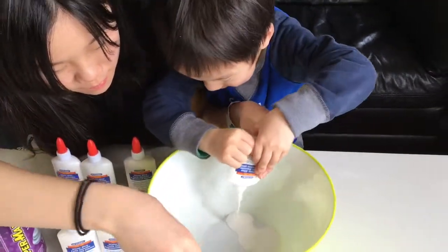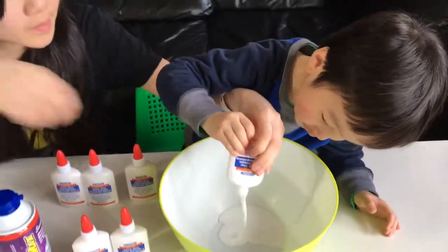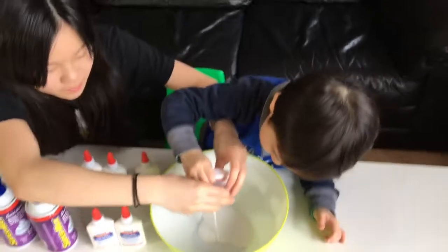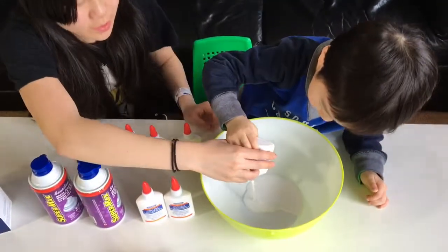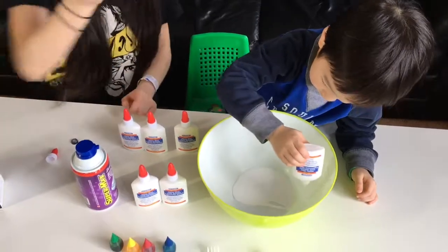Now just squish it, squish it. And now you just wait — okay, hold it, like that — and get shaving cream ready.